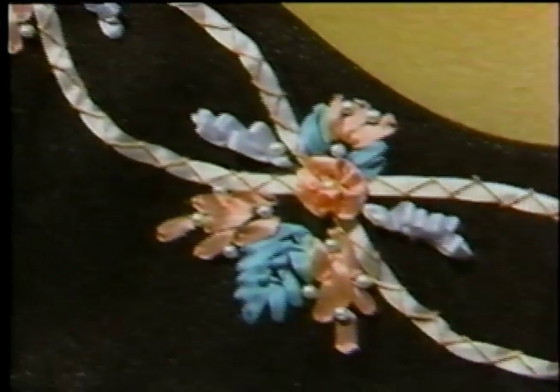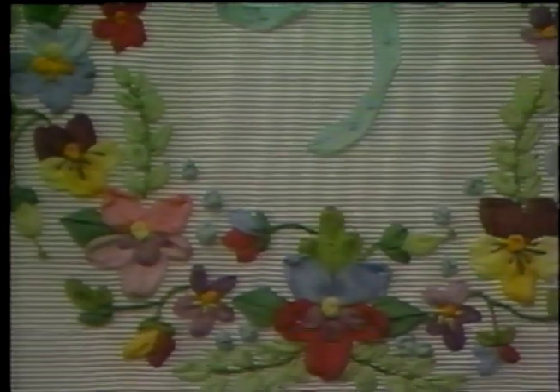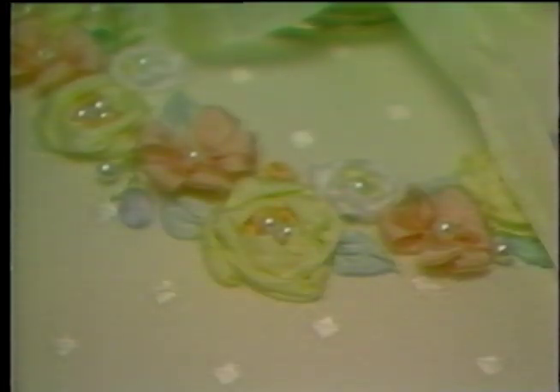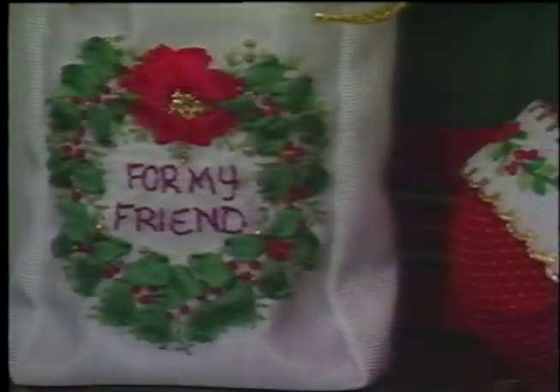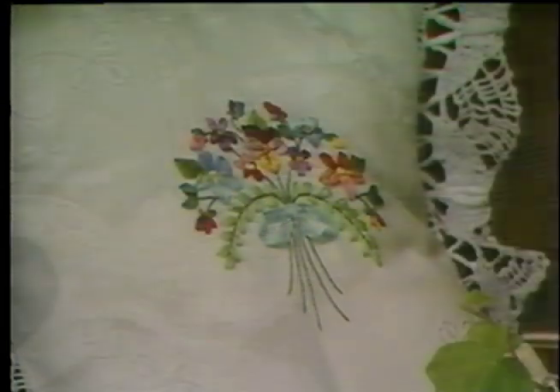Nothing compares to the wonderful three-dimensional look of silk ribbon embroidery, and you can capture this elegant look on a myriad of different things. Welcome the birth of new little ones into your family with a wonderful family heirloom that will be treasured for years to come, or make a simple sweater stunning with a romantic floral accent. You can capture the spirit of the season with a fantastic array of exquisite holiday gifts and home decor projects, or create an elegant Victorian heirloom for yourself or for a friend. There are so many beautiful products to choose from and it's so easy to learn. All it takes is five easy stitches.